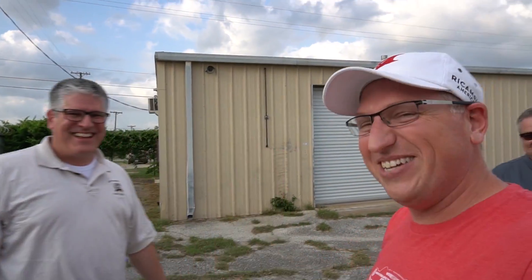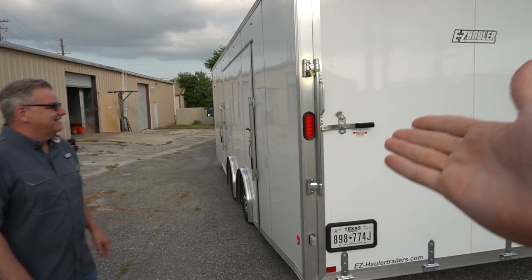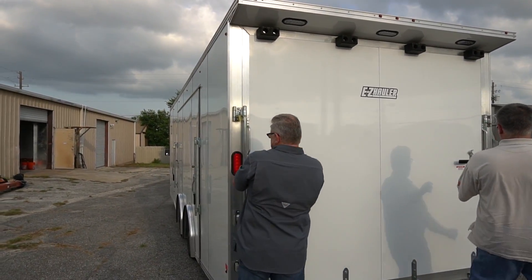This is Eddie. Say hi to YouTube. The reason we have this big-ass trailer behind me is because his 430's clutch is acting up, so Josh is going to hook him up and get it taken care of. We've got to get it out of this thing — which is an amazingly large and awesome car hauler.